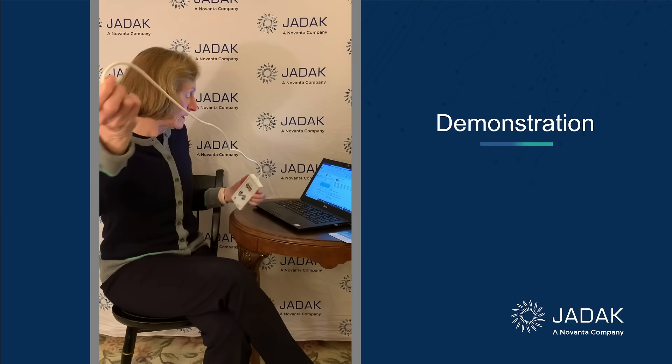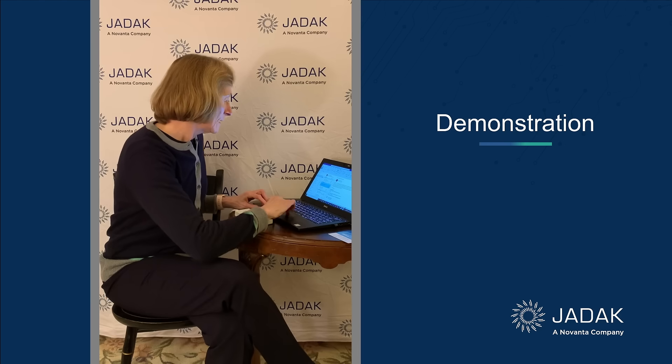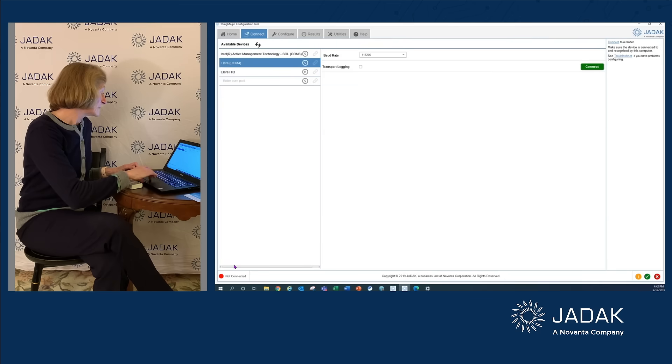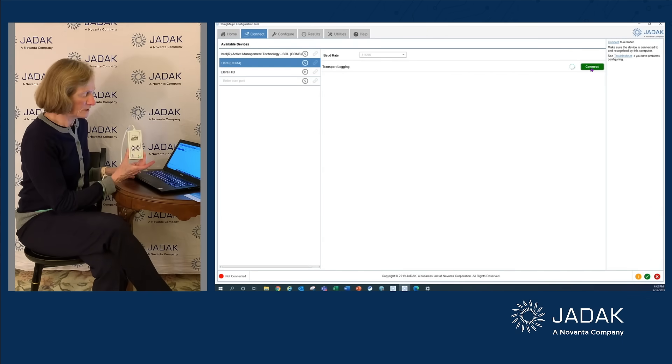The first thing you do is plug it into the USB port of your PC or laptop, then fire up the ThingMagic configuration tool, which is downloadable from the JDAC website. Go to the Home tab, click Get Started on the bottom left, select Alara COM 4 from the left-hand column, and hit Connect. Watch the fast blinking green go to solid — there we go.